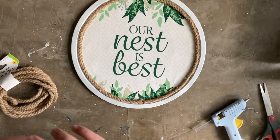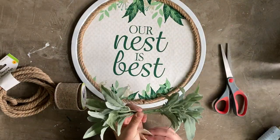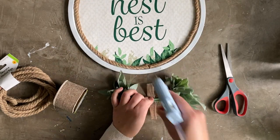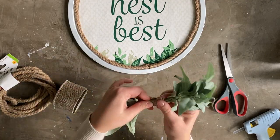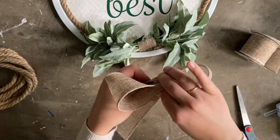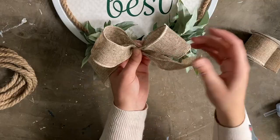Then I grabbed a small sprig of lamb's ear that I purchased at Walmart. I cut off all the ends and made a little bunch with leaves on either end. Then I grabbed some Dollar Store burlap ribbon to secure all of the stems together with hot glue. To make a bow, I just formed the ribbon into a figure eight and then secured the center of the bow with a small piece of ribbon and hot glue.